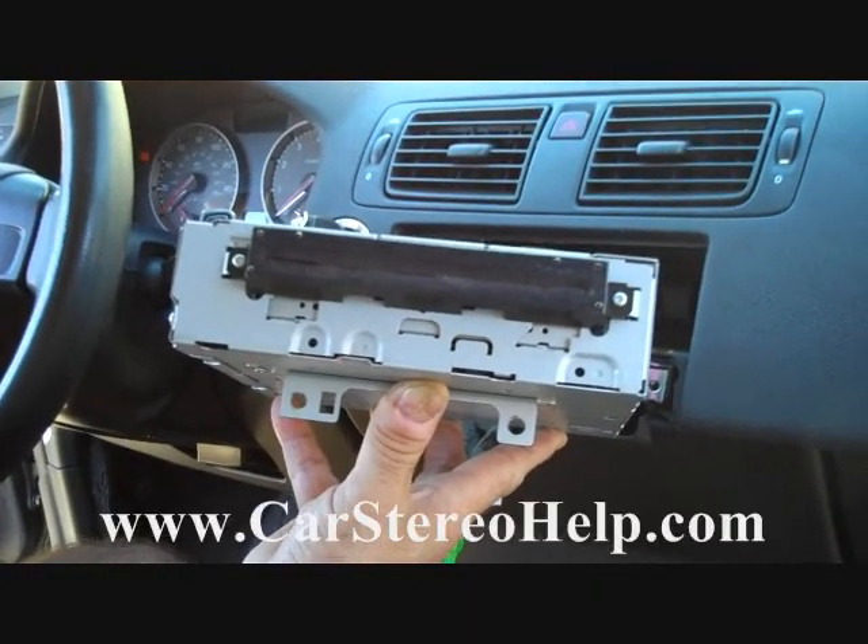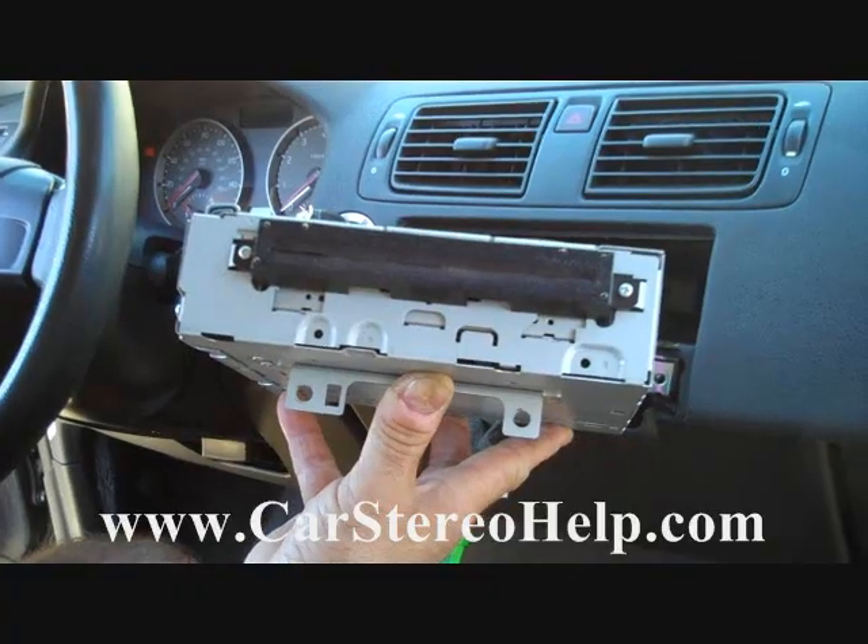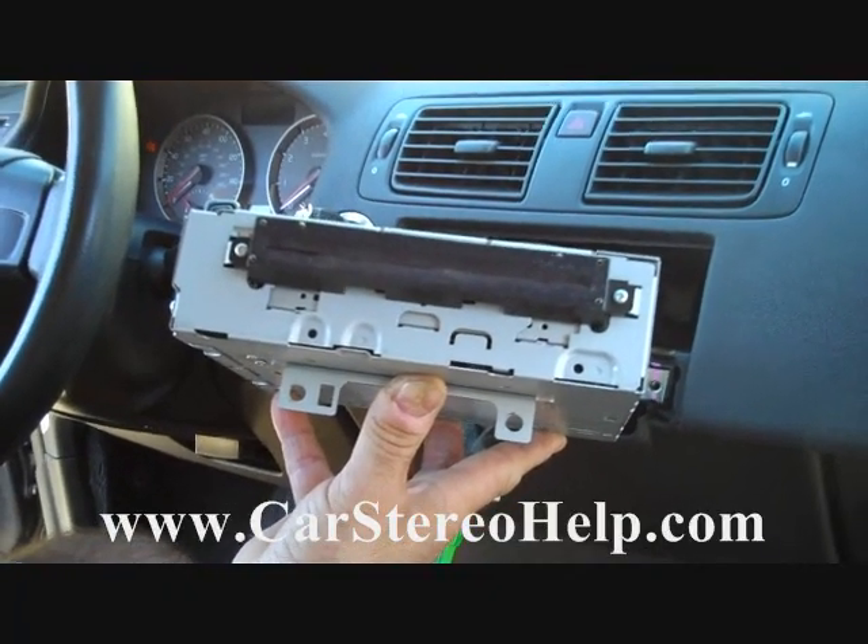Hope this video has been helpful. See our other videos for removal instructions and do-it-yourself repairs. Thank you for watching — we'll see you next time.